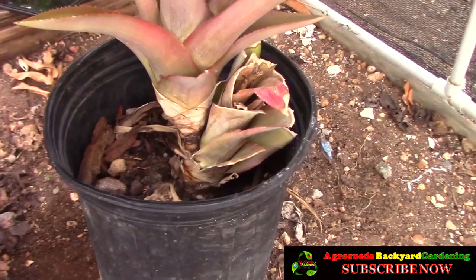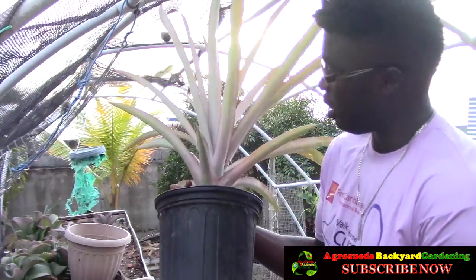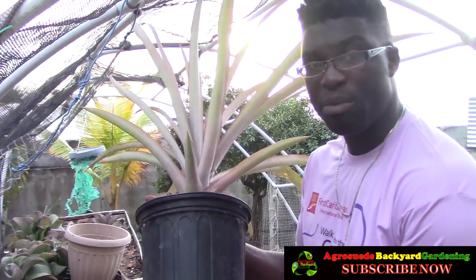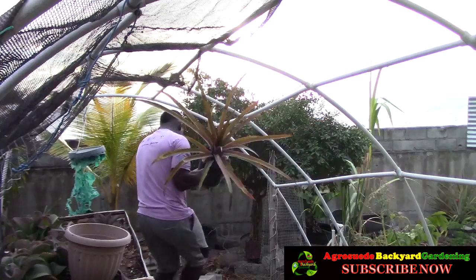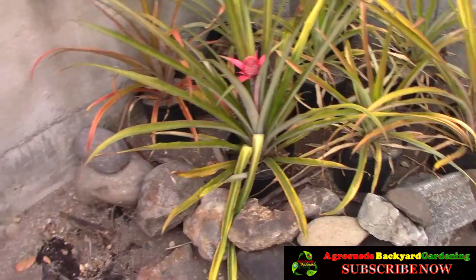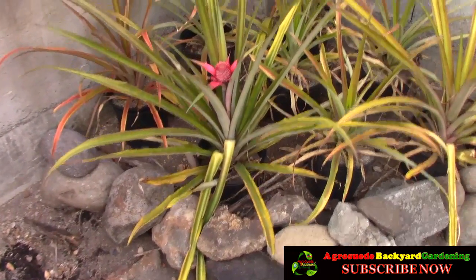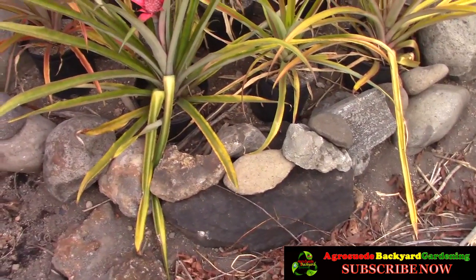I'm going to transplant it now by transferring the pot into my pineapple patch. One thing to note about the pineapple is that it has a lot of prickles, so be careful handling it. Let me show you the pineapple patch before I put the plant in — I'm going to place it at the back.